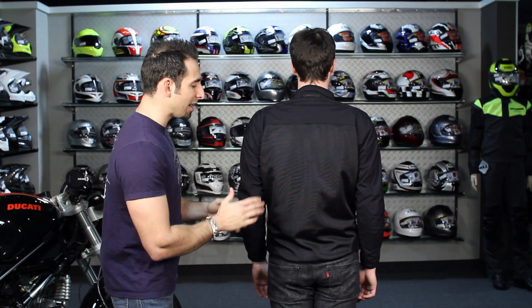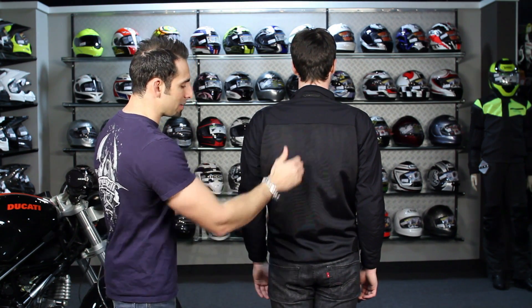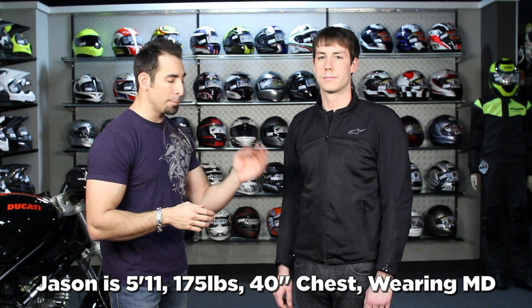Jason's wearing a medium — two colors available, sub-$200, right around the $180 range. In a lot of cases people won't even know it's a motorcycle jacket, but they'll recognize the subtle Alpinestars branding — that's what I really like about it. No liner, mesh across the back, you can upgrade the back armor. Basic jacket, very reasonable price point, nice subtle Italian style.